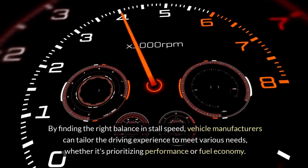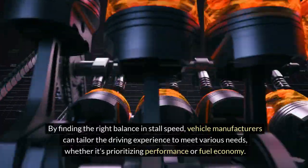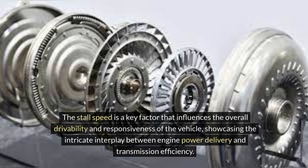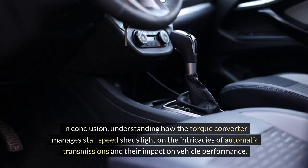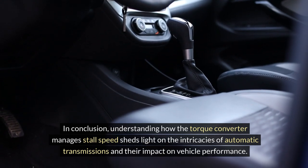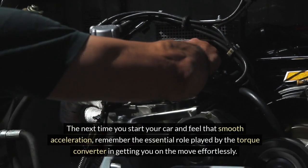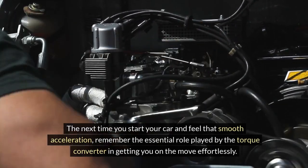By finding the right balance in stall speed, vehicle manufacturers can tailor the driving experience to meet various needs, whether it's prioritizing performance or fuel economy. The stall speed is a key factor that influences the overall drivability and responsiveness of the vehicle, showcasing the intricate interplay between engine power delivery and transmission efficiency. In conclusion, understanding how the torque converter manages stall speed sheds light on the intricacies of automatic transmissions and their impact on vehicle performance. The next time you start your car and feel that smooth acceleration, remember the essential role played by the torque converter in getting you on the move effortlessly.